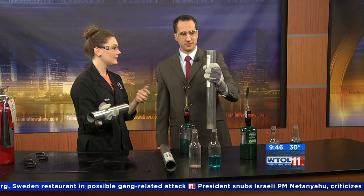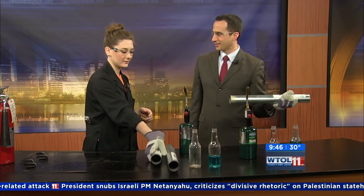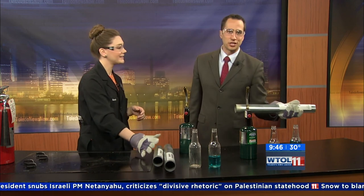You might see things like this if you come down to Imagination Station — check out Guitar. Sounds good, Sarah. Appreciate that, appreciate you coming in as well. Stay with us, we have more coming up — we're right back after this.